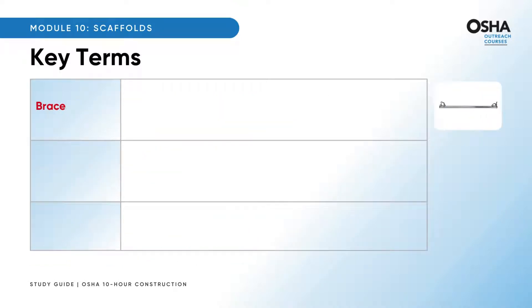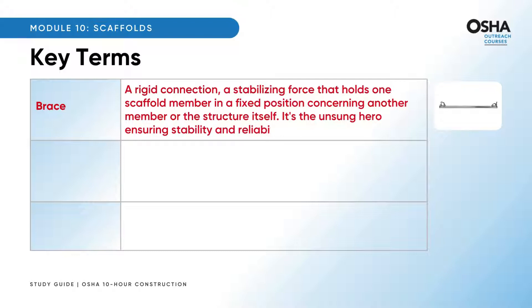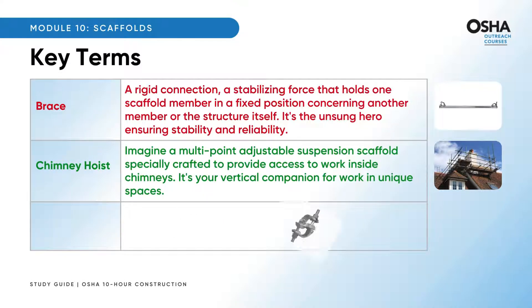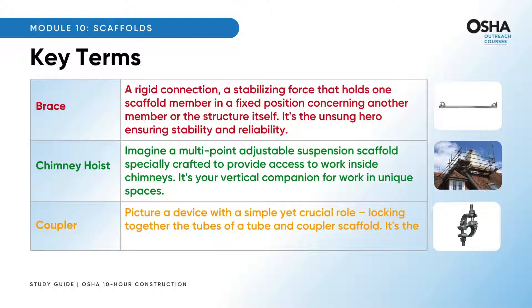Think of a brace — a rigid connection, a stabilizing force that holds one scaffold member in a fixed position concerning another member or the structure itself. It's the unsung hero ensuring stability and reliability. A chimney hoist is a multi-point adjustable suspension scaffold specially crafted to provide access to work inside chimneys — your vertical companion for work in unique spaces. Zooming into coupler: a device with a simple yet crucial role — locking together the tubes of a tube and coupler scaffold — the silent guardian ensuring structural integrity.